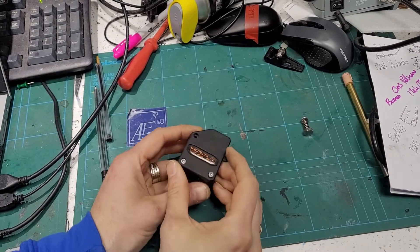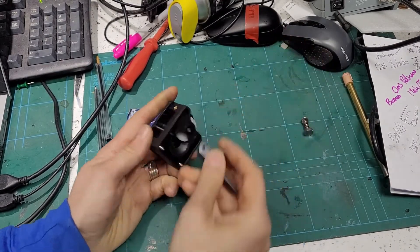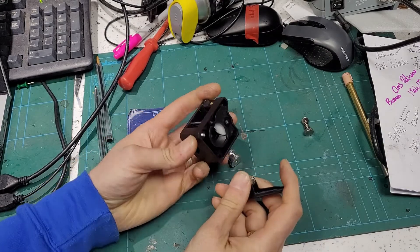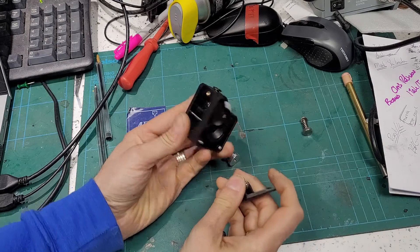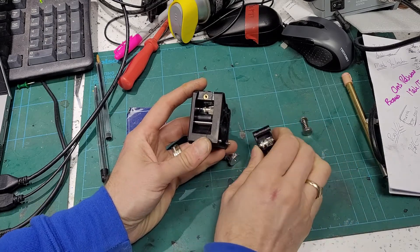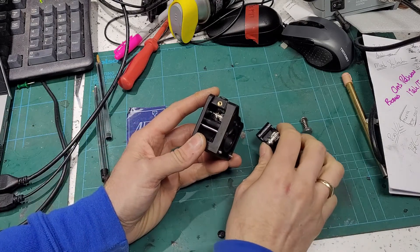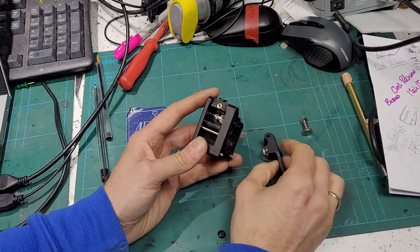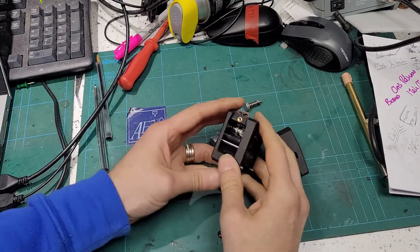Just a quick video on these dual drive extruders. This is one of many brands you can get from eBay, Alibaba - they're all clone versions of the BMG. It can be a little bit hit and miss with them; sometimes some of them will feed flex filaments quite well, others don't.